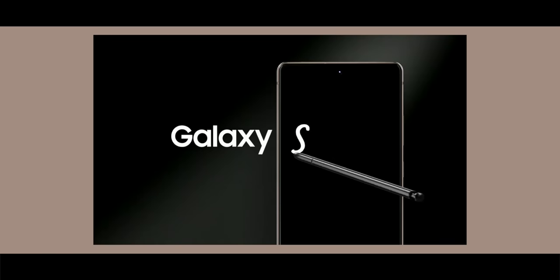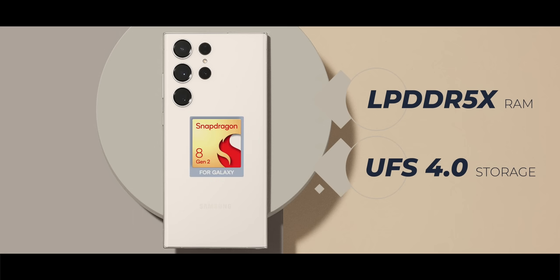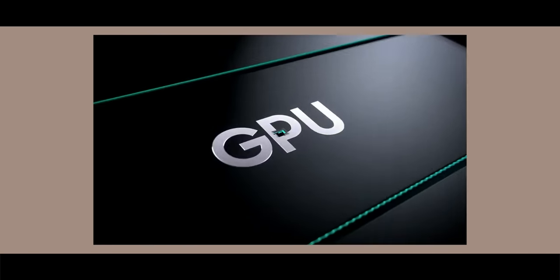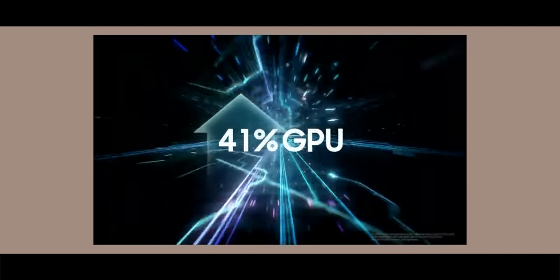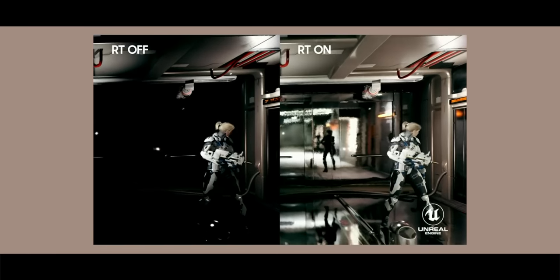What makes the S23 Ultra the S23 Ultra is, of course, the S Pen included with it. But the S23 Ultra is a tale of two stories — it all happens on the inside. You've got the standard Android 2023 flagship template: the Snapdragon 8 Gen 2 with LPDDR5X RAM and UFS 4.0 storage. But this is the Snapdragon 8 Gen 2 made for Galaxy — meaning an overclocked CPU, an overclocked GPU, and ray tracing support, which Samsung talked a lot about. We still don't have any games that support ray tracing, so it's more of a future-proofing mechanism.